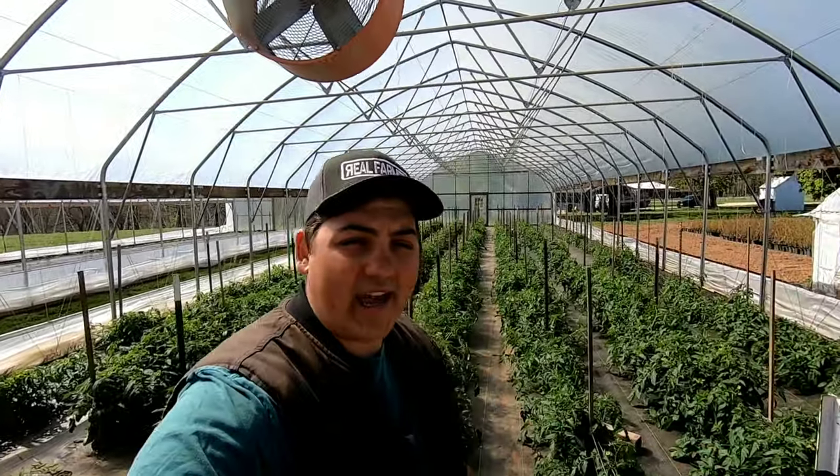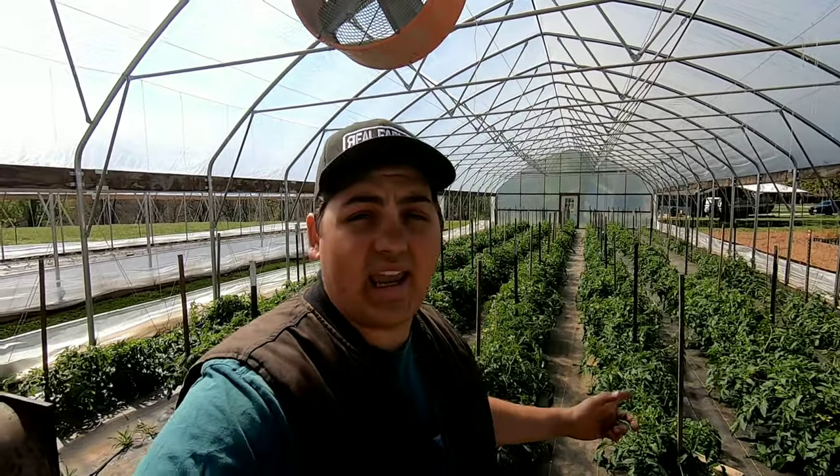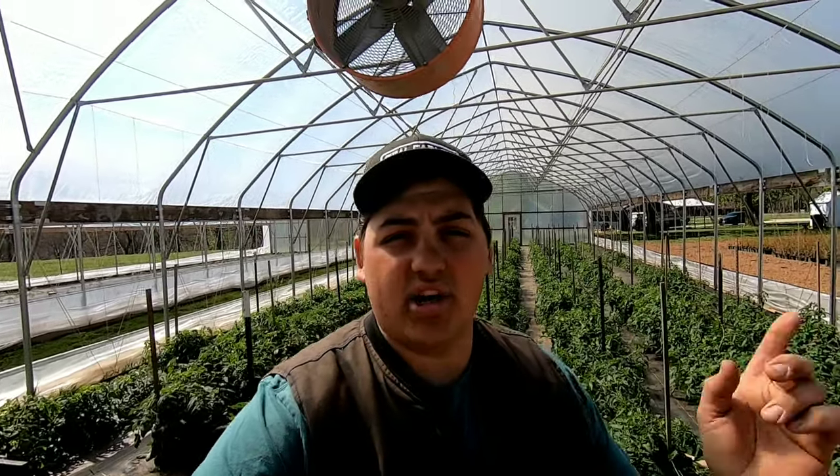Hey y'all! Farmer Dre back at it. We're going to go ahead and do some tomato work today. I've got to come through and stake these tomatoes and go ahead and beat the stakes in for the other high tunnel.